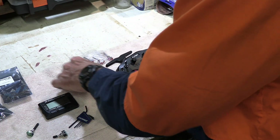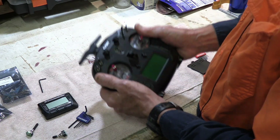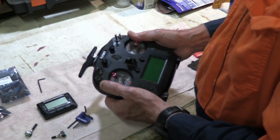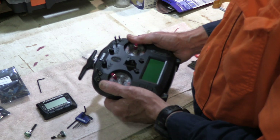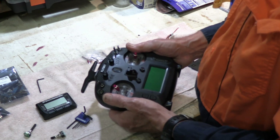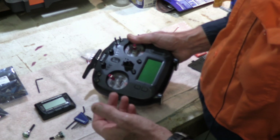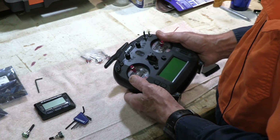Basically, I think if you're getting a Flysky radio, get what you'll want — to where you don't have to modify it — and just use it as it is. And then if it quits working, throw it away and buy another one. Don't expect to get any significant support.